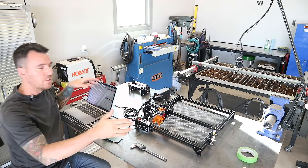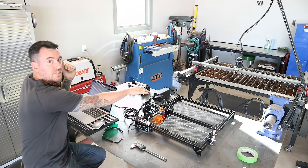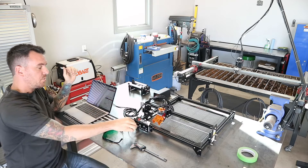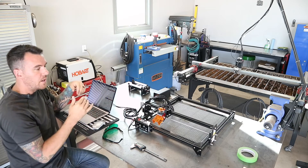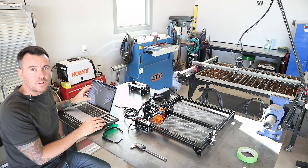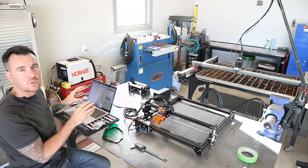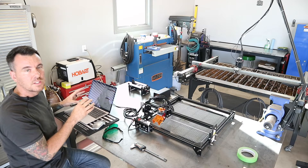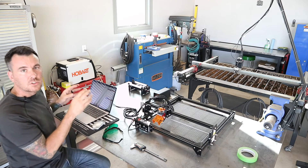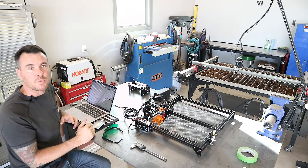I have everything set up here. The laser machine is plugged in, the air assist is plugged in, I have the USB plugged into the laptop, and that is it. I've got Lightburn opened up here on the laptop. I'm going to take you into Lightburn here for a second and show you how easy it is to take an image, transfer it onto here, get it sized, and start cutting it within a couple of minutes.